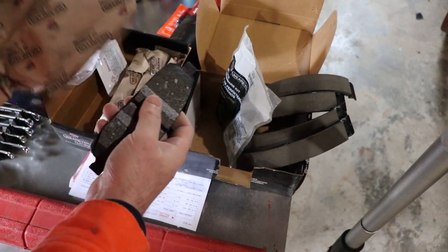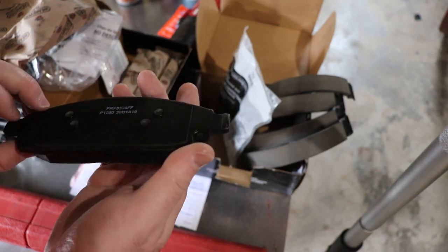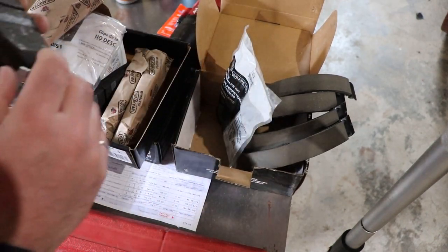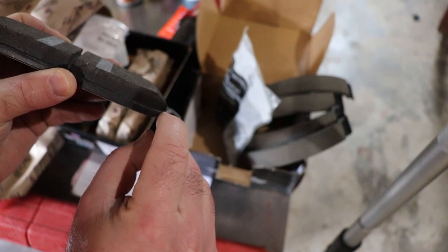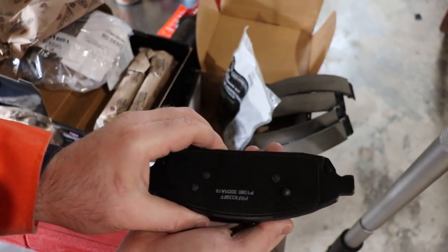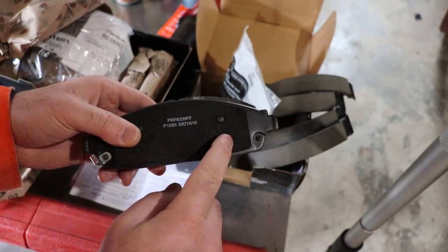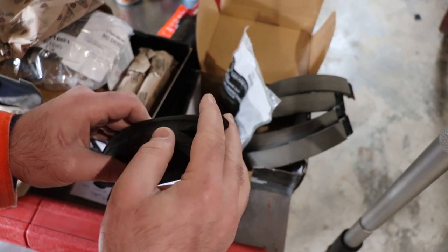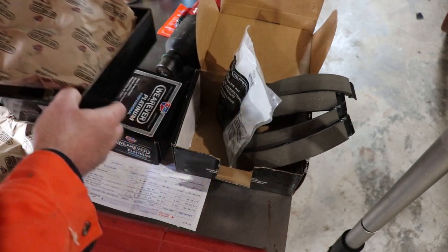When you look at the pads, they've got a burnishing compound on them to break them in on the rotors. Some of them have a wear indicator — a scratching pad to make noise when the pad is worn out. You can measure it, though I'm not sure exactly how many millimeters that is. You wouldn't normally put grease on a pad that has a coating or stainless shim — you'd use the grease on the contact points, which we'll see as we put things together.